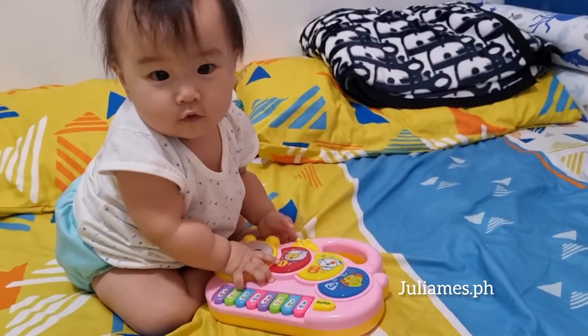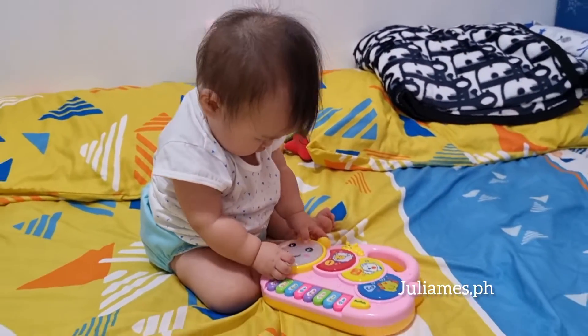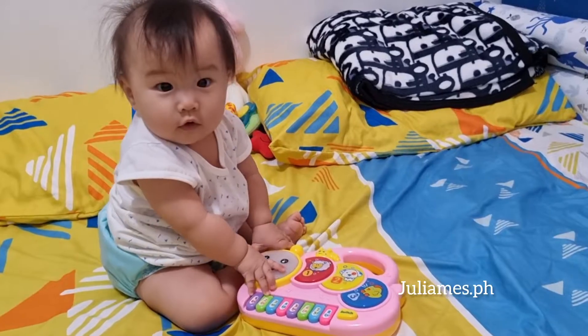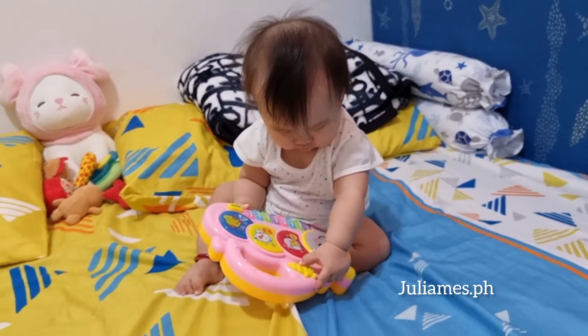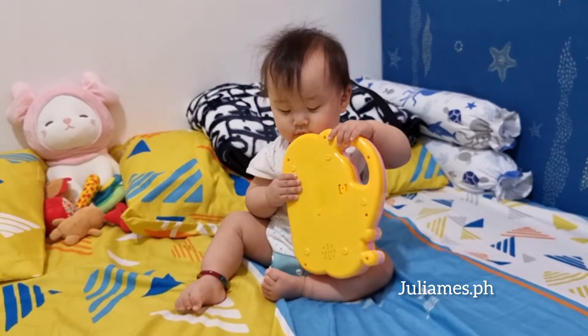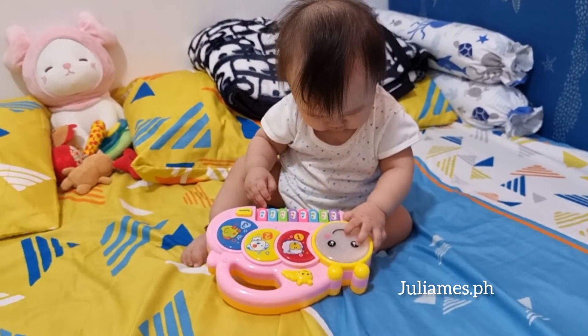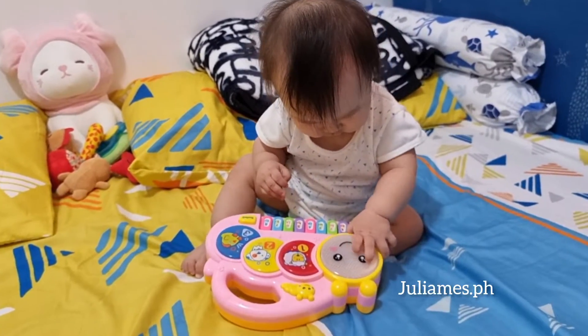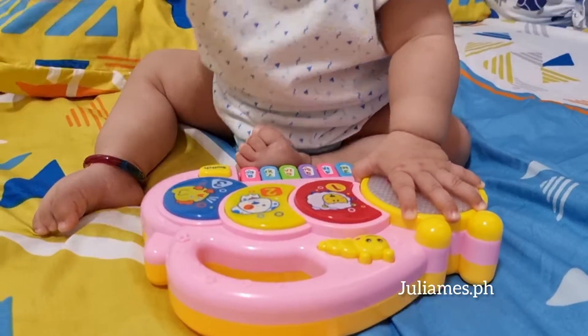Oh yeah, play, play! And she likes it — do you like it? Yeah, she likes it guys! Uncle Simi, thank you so much for this new toy!